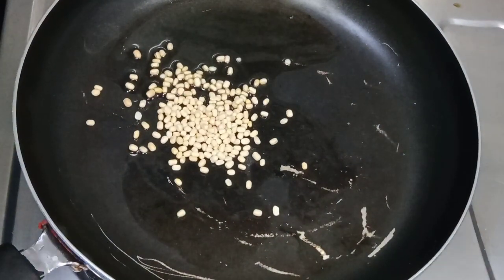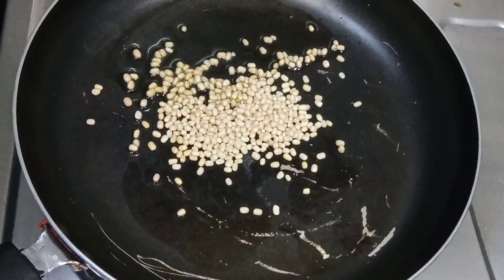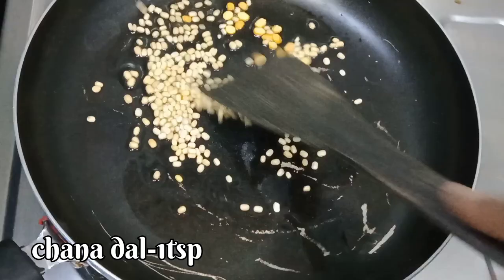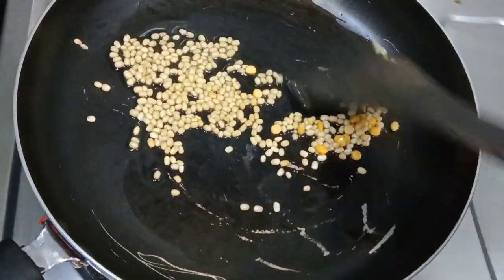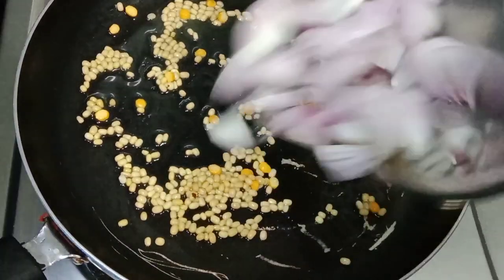I am going to make the pan and heat it. I am going to pour 2 teaspoons of oil. We'll fry at medium heat.